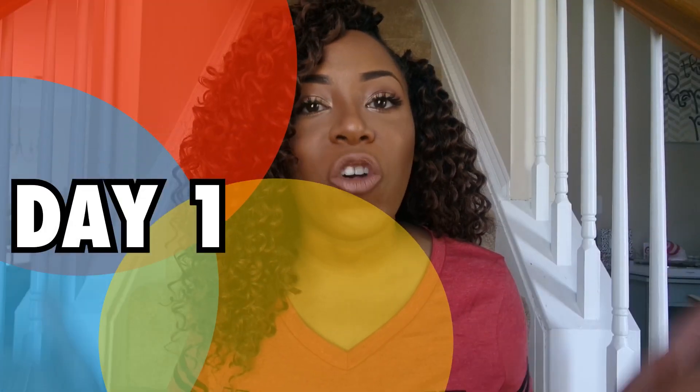So if you want to see my thoughts on this hair, stay tuned for my first day reaction to this Freetress Beach Curl hair. Now I'm admitting right now I was so lazy with this install. I did not install this hair, nor did I even wash my own hair. I had my hair washed for me and blow dried for me.